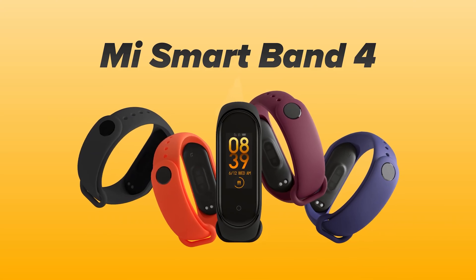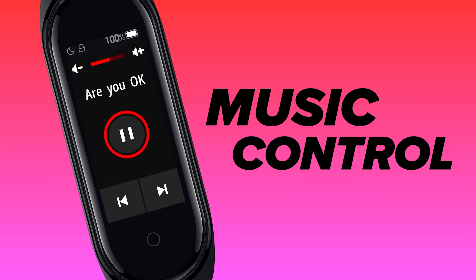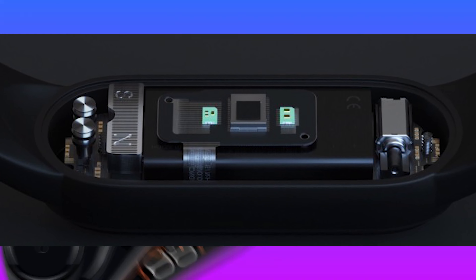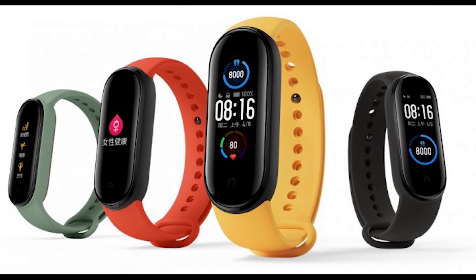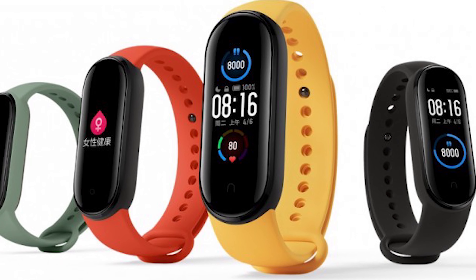It covers everything from the display to the sensors to the processors — and the Mi Band 5 is a significant upgrade over the Mi Band 4.